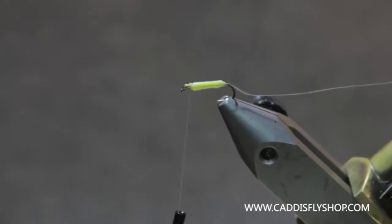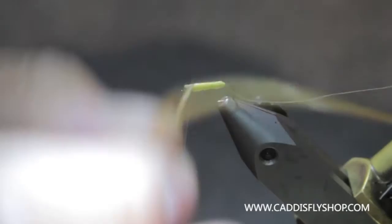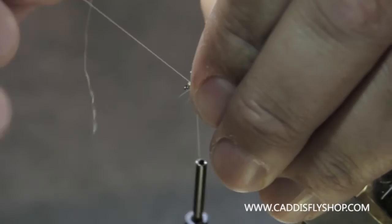Then I'll grab my hackle — just a little ginger hackle. Usually you can use Cree or brown or cream or whatever color you like. I'm just going to palmer this back through the body. This fly with foam, I tie these to fish in heavy riffles so I heavy hackle them as well. If I'm going to use them in a different situation, I may opt to thin the hackle down a little bit.